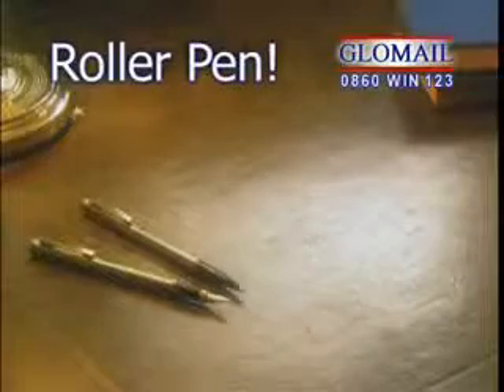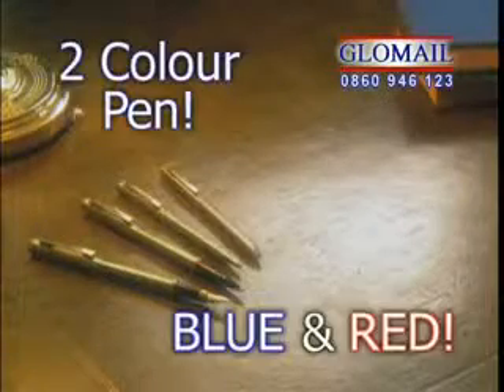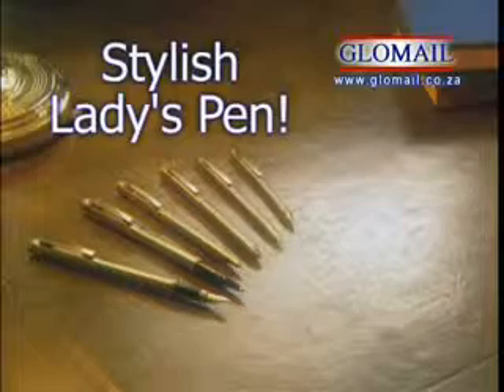But that's not all. You'll also get a roller pen, a ball pen, a two-color pen, this mechanical pencil, and a stylish ladies' pen.